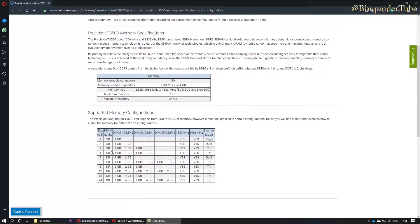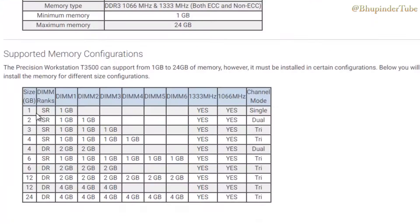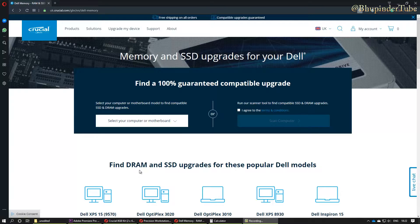For my computer there are 12 different configuration variations. You should also search your computer on Google and try to find your memory configuration before purchasing your RAM and trying to upgrade.